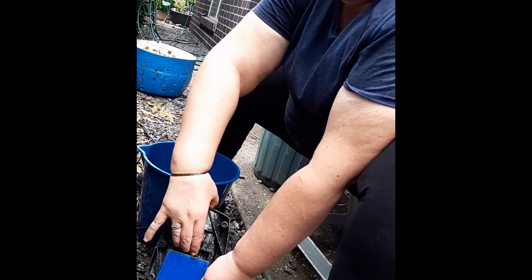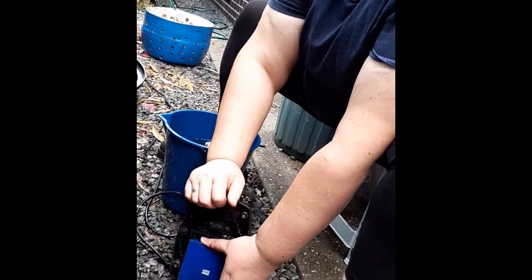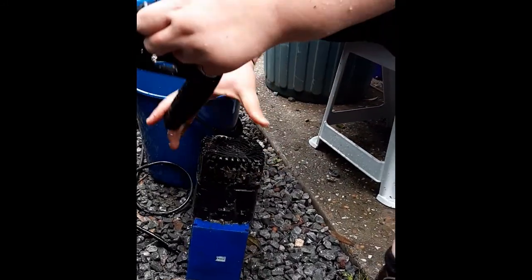So this pump, I've got to actually pull it apart so I can get to the propeller. The propeller is inside the pump, and that's what will help clean up the water flow.